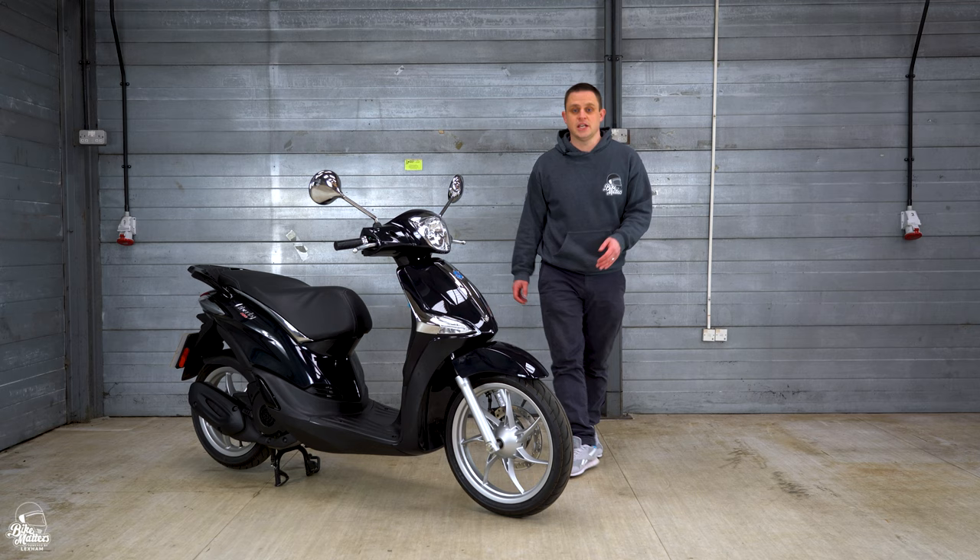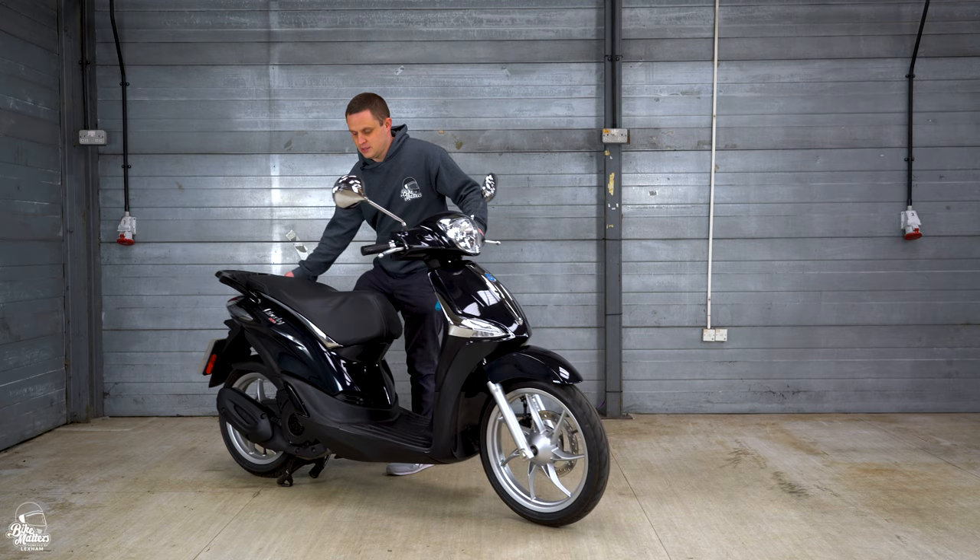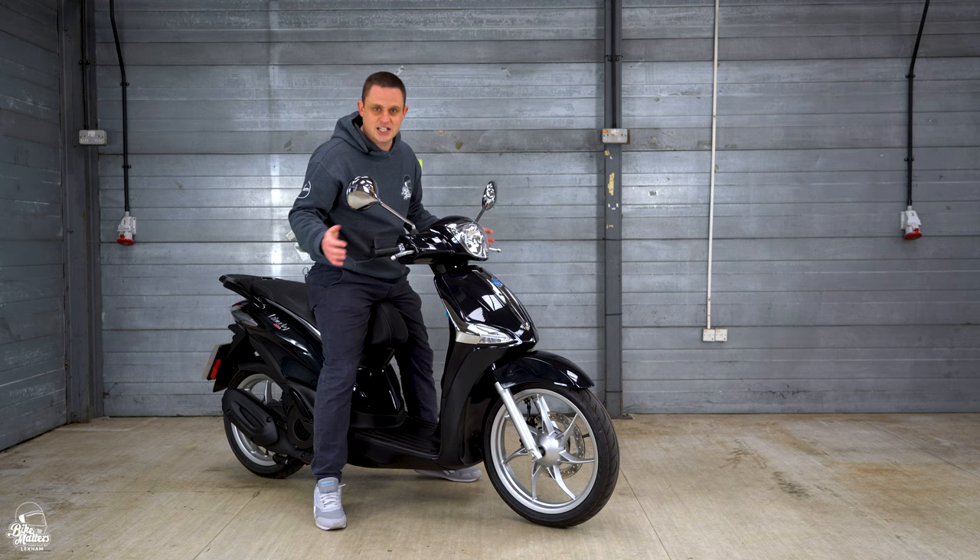When it comes to the seat on the Piaggio Liberty, it's really nice and accessible at 790 millimetres. That means even someone at my height of a mighty five foot six can easily sit on this with both feet on the ground. It's also nice and long so suitable for pillion use as well.